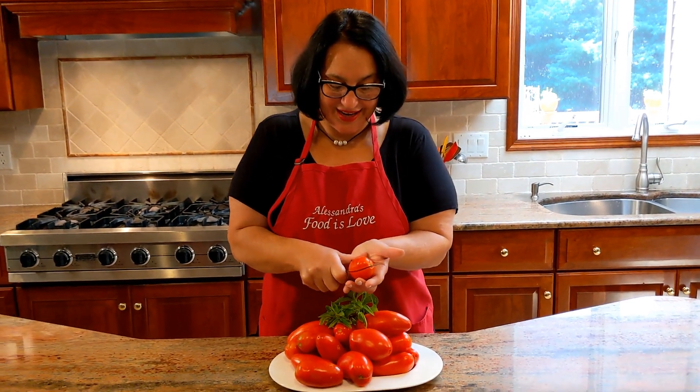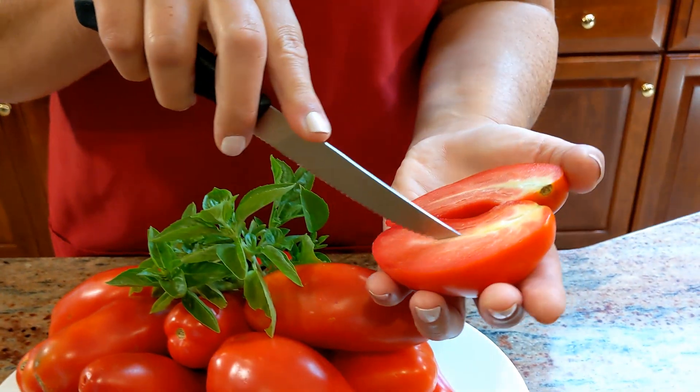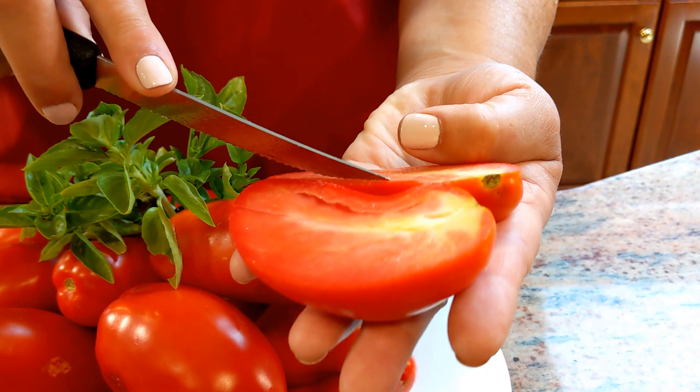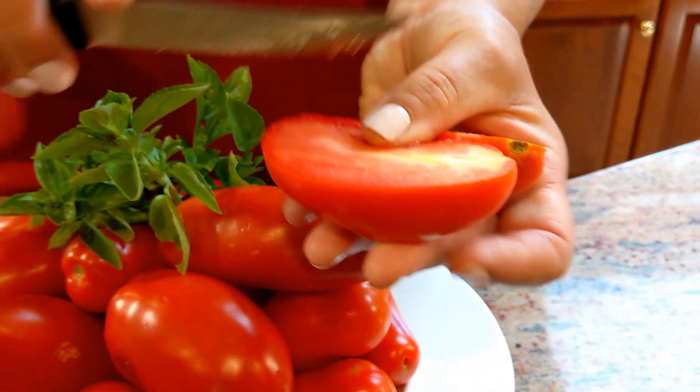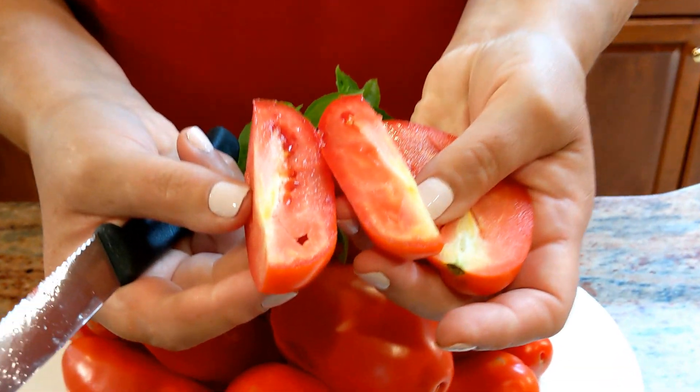And I want to show you why the San Marzano tomatoes. Take a look inside — ecco qui. Guardate che belle. Look at that: no water at all. All pulp and very little seeds. I'm going to cut it again just for you to have an idea.